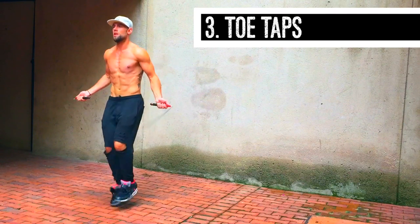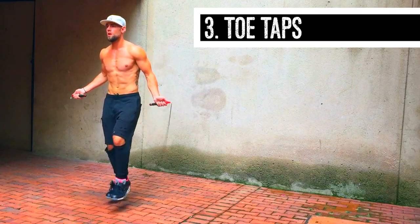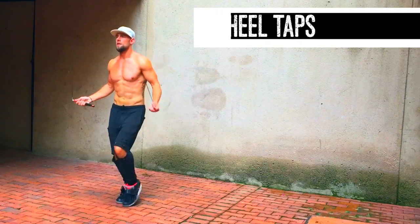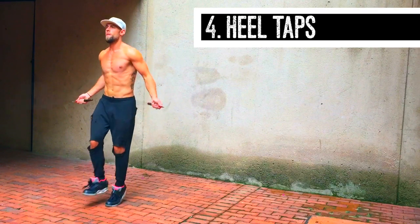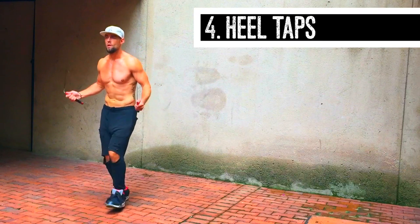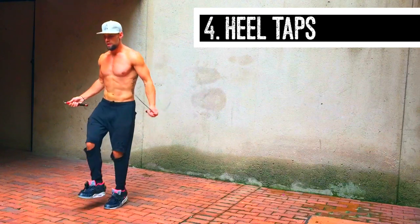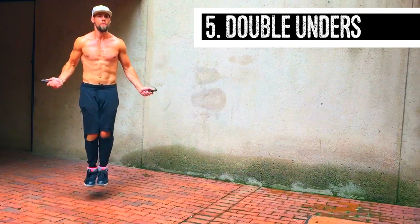Toe taps — these are actually double toe taps. I'm also mixing in tapping a heel every other one, so please disregard that. The next thing is heel taps. As you can see, I'm getting more into my rhythm, tapping my heels to the beat. You just want to go one, two, three, four. Remember, guys, everything starts from the regular bounce position. My form is always the same — there is never any additional movement in my upper body. My elbows stay in. Even with the next move: double unders.